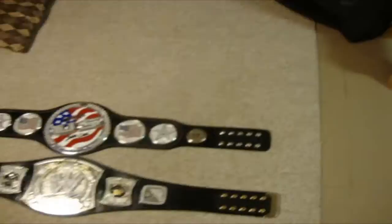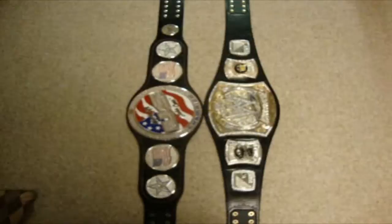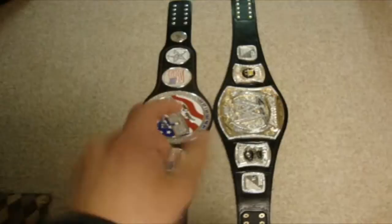We'll do the size comparison of the two belts. As you can see, they're both even on top, so the WWE spinner is longer than the United States spinner by almost an inch. The silver tip does not add any extra length. Let's see if it's taller — they're both about the same size in the center, but the spinner looks a little bit smaller than the US spinner's center plate.